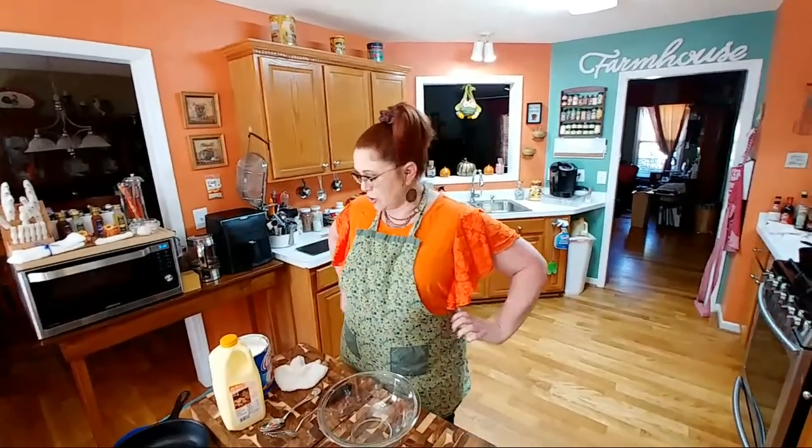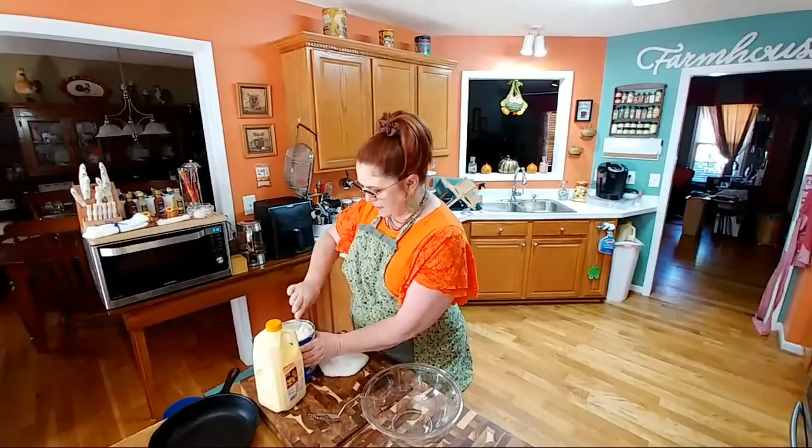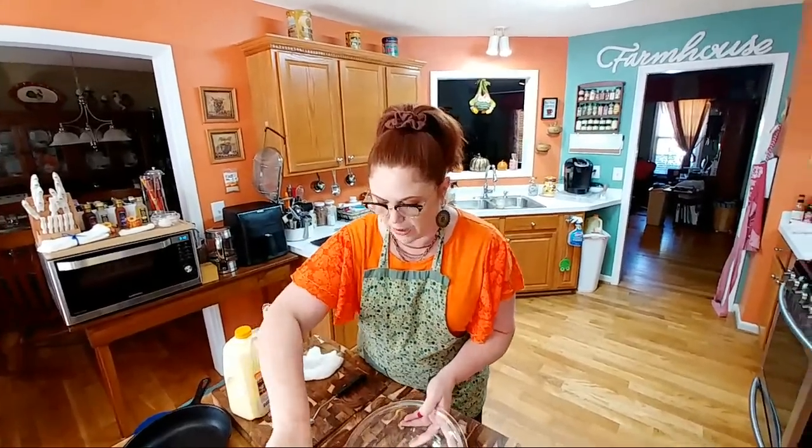Hey y'all, it's Tammy with Collard Valley Cooks and today we're live doing a hoe cake breakfast. We got up late, Chris has pink eye, so we couldn't go to church and we're making a hoe cake breakfast. My mom used to make them all the time and that's what we like the best — with gravy.